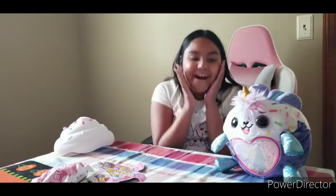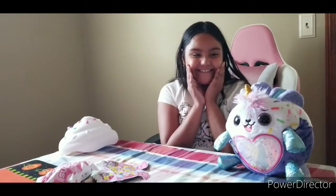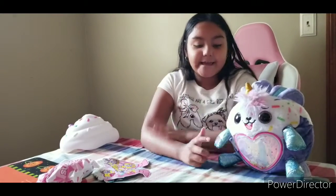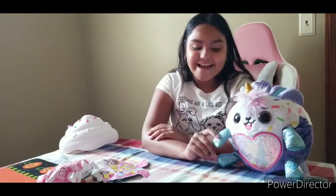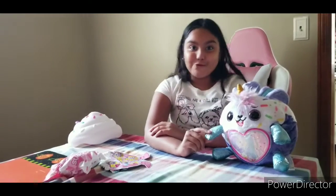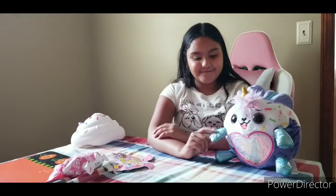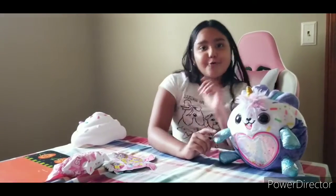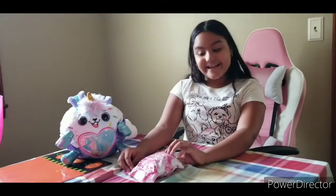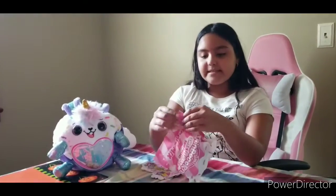How cute is this, guys? Now let's hear him sing! I'm ready to open up some blind bags and make him look chic, because I know I am. Let's open up these blind bags!